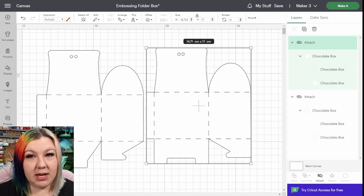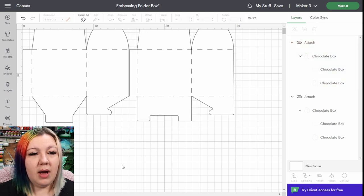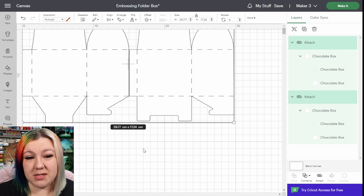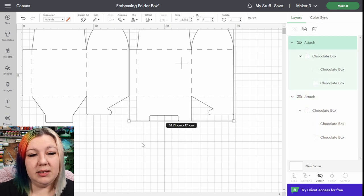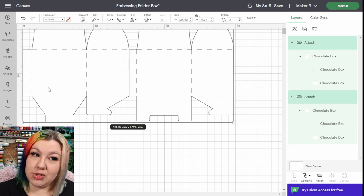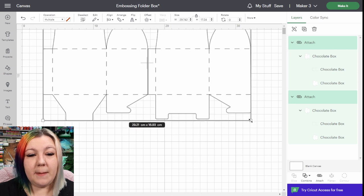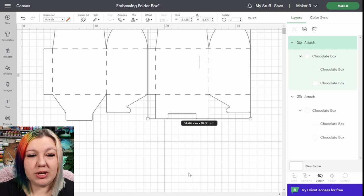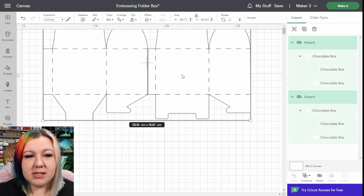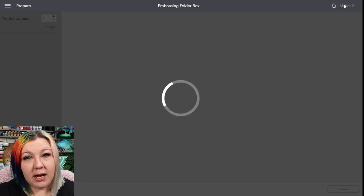Before we send it to the machine to cut, I'm going to make sure that this is going to fit on my mat more easily. I'm going to hold them up next to each other and select them both — we can see that the width there is 29.77 centimeters. I could move this one in a little bit, but it's still about half a centimeter too wide. So what I need to do is reduce the size to 29.2, which is not that much of a difference, so I'm probably just going to do that. Or I could cut off part of that flap, but I'd prefer to just resize it, right-click and attach them so that they stay in that same location, and then we can click Make It.